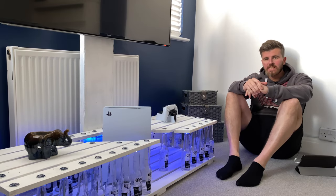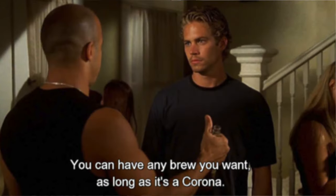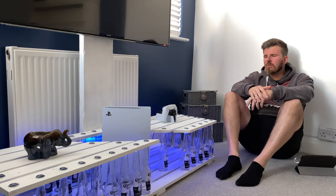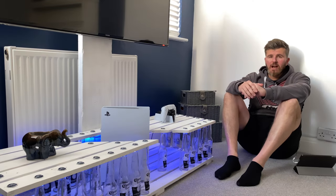Good morning YouTube and welcome back to the channel. In today's video, not something automotive, but join me on a show-and-how-to guide on building a Corona TV stand. Like many, over COVID we discovered new hobbies.